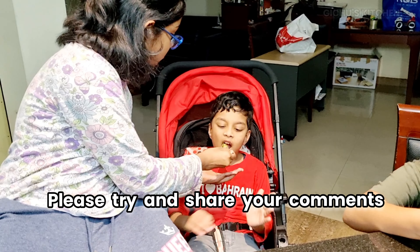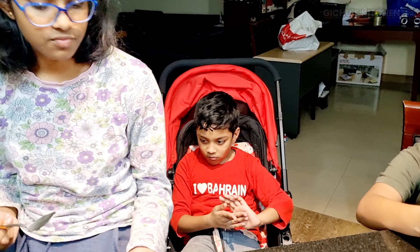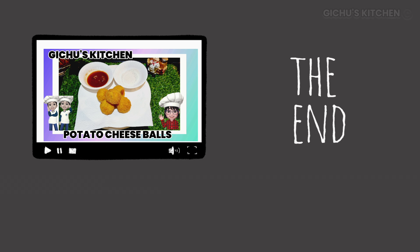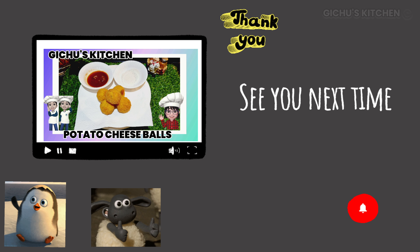I will show you a nice recipe. Try it and share it with your friends. Bye! This is so yummy. Friends, if you like this video, like, share, subscribe, and stay healthy.